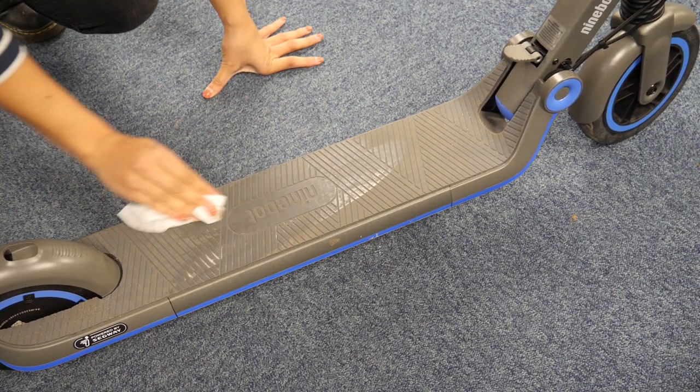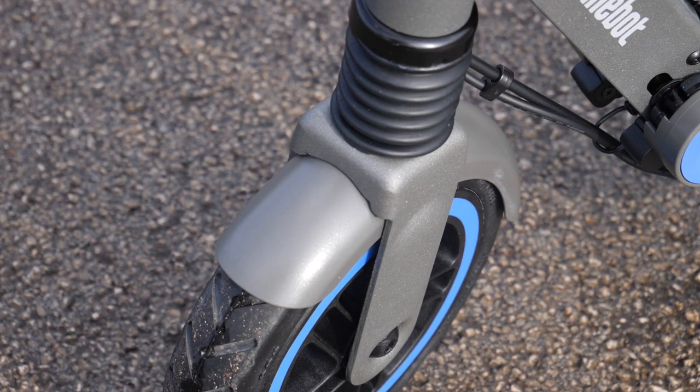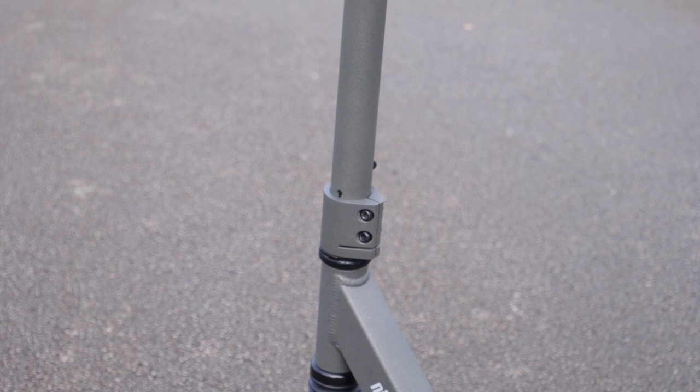When it comes to maintenance the E10 has really made this effortless with its easy to clean footpad and handlebars as well as maintenance free rubber tyres. So you can have as much fun as possible whilst you barely have to worry about the upkeep of the scooter.